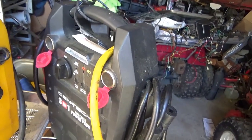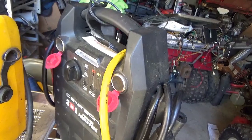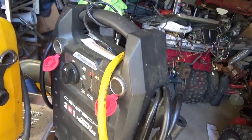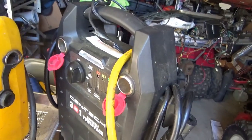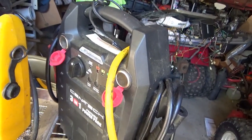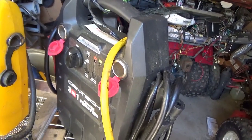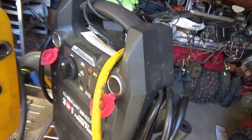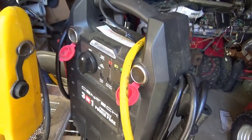For the bigger all-terrain vehicles it just does not have the juice I'd really like to turn them over. Some of the higher compression stuff kind of kicks back against it even when it's fully charged. It seems okay helping a car start, but for ATVs I really want something with a little more punch.